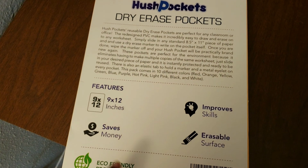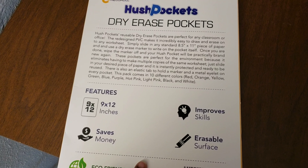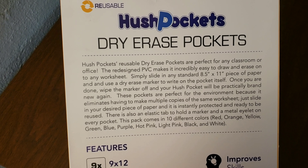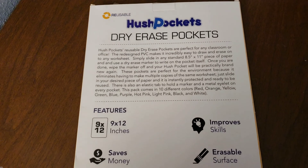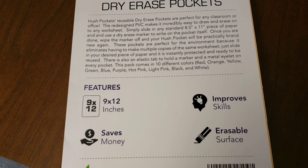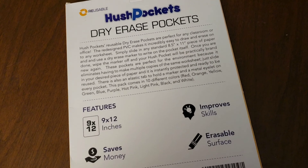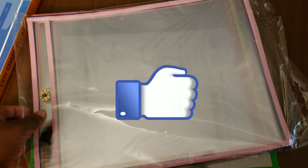I got this box of dry erase pockets. It has 10 in it and it's 9 by 12. They are reusable. I got it at a discount for review purposes. I figured it would be a great addition for the kids since I am about to be homeschooling them, especially for CJ who is just now learning his letters and how to write.